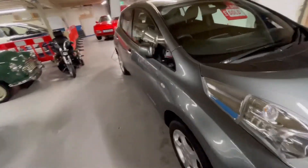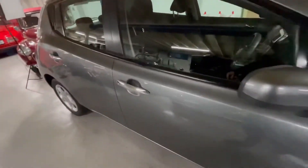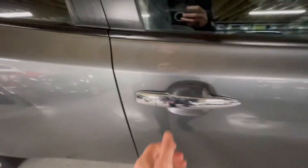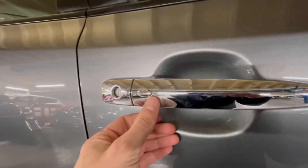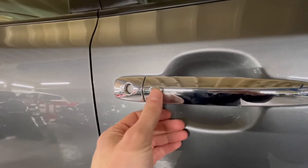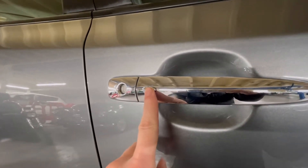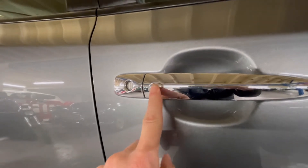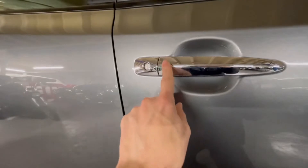The next way to lock and unlock — as long as you've got the keys in your pocket — is using the little button on both front door handles, on both the driver's and passenger sides. As long as you're within a couple of feet of the door, press that and you'll see it opens the door. Close it and press it again and it locks.